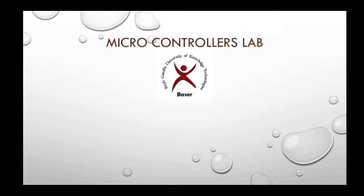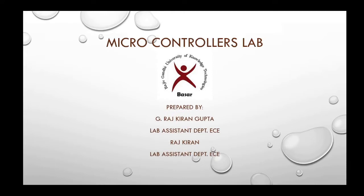Hello students, welcome to microcontroller lab. Myself, Rajkiran Gupta, lab assistant in the Department of ECE, Rajyugandhi University of Knowledge Technologies, Basar.